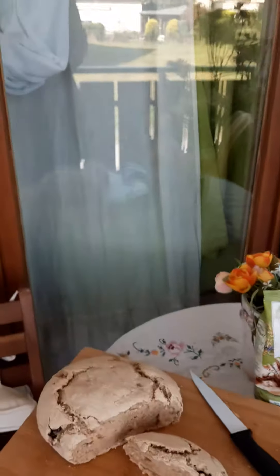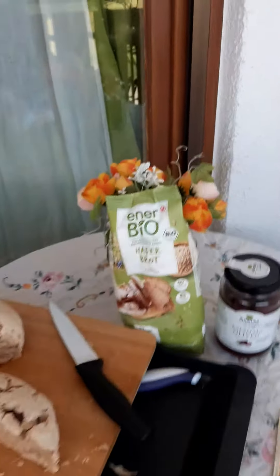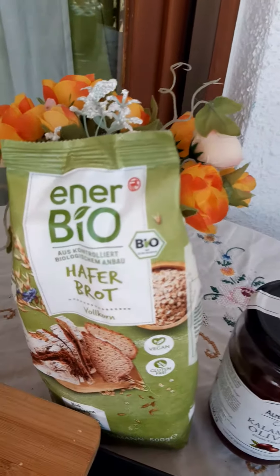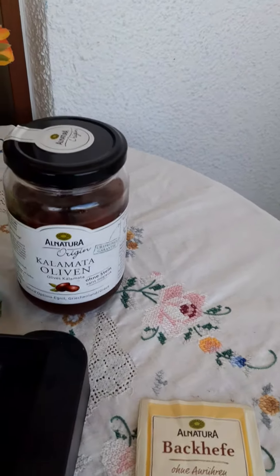Hello guys, I want to show you something. I have baked this morning a bread — the things I've bought at Rossmann online. Inabio bread baking mix, kalamata olives, Alnatura from advertising.